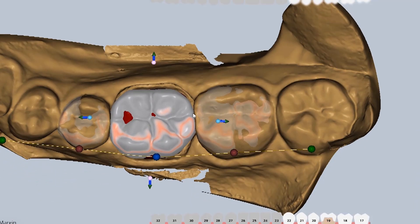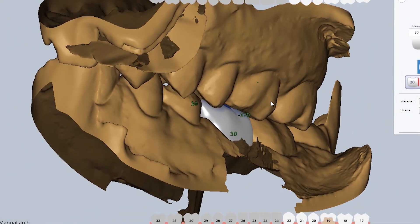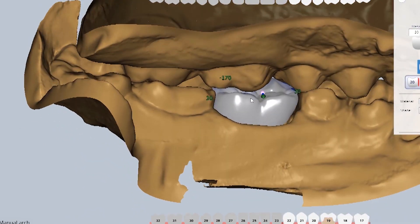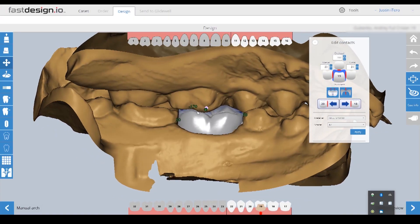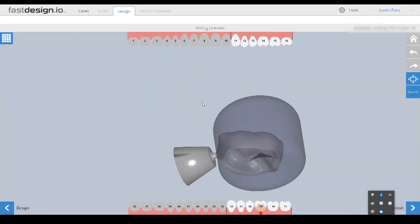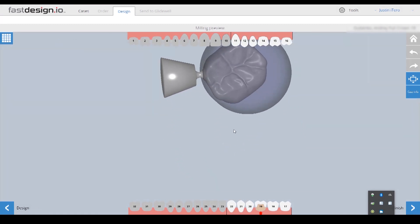From there, the software analyzes the adjacent and opposing dentition to establish the appropriate proximal and occlusal contacts for this restoration, which can then be adjusted to the user's desired strength values. I spend no more than three minutes marking the margin and designing the restoration.